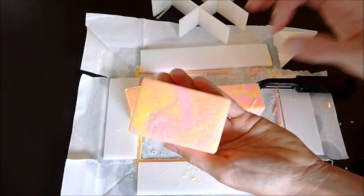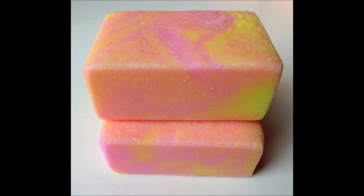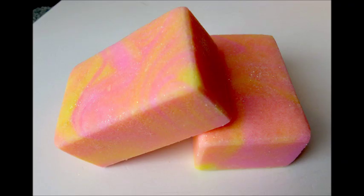So there you have a cleaned-up bar versus a non-cleaned-up bar. Let's take a look. I'm going in the light to give you a better view.